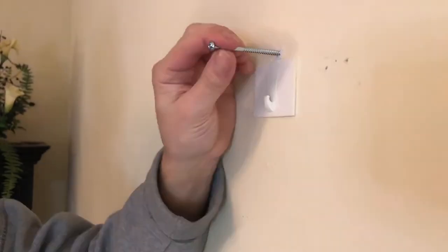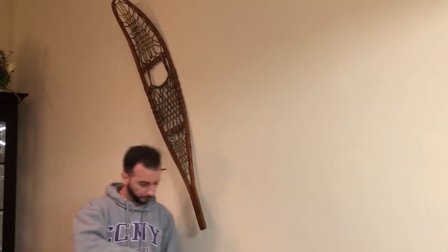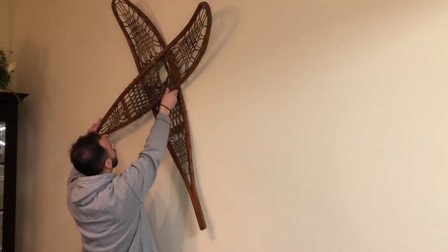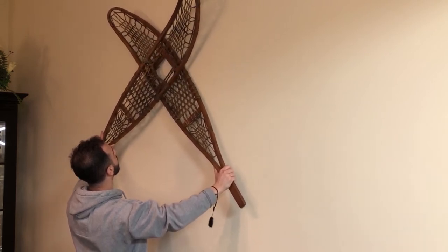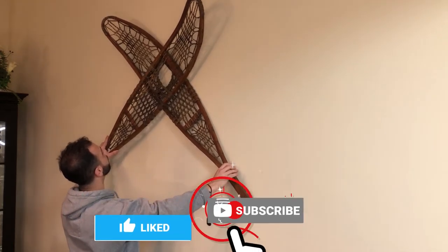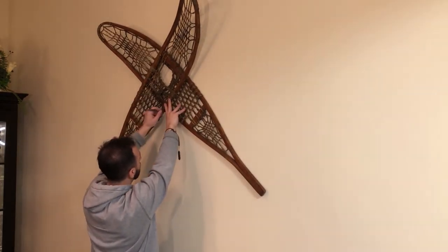Now I'm going to go get my snowshoes to hang. Since we got that first screw in, now we're going to hang the snowshoes. I like doing this to see where the second screw can go. What I like to do is hang it up and try to figure out where the second screw is going to have to land. It also helps when there's somebody else helping you visualize this from afar to see how it's actually going to look. It took me a little bit to figure out how it's going to sit on the wall — I had to readjust it quite a few times. So, that looks good right about there. Let me just get a pencil, mark it, and we can start putting in the second screw.